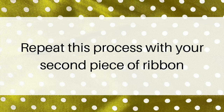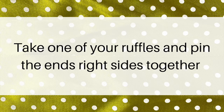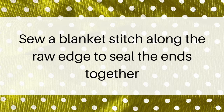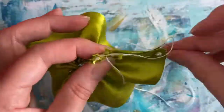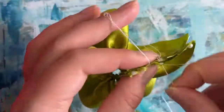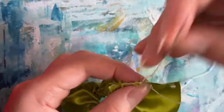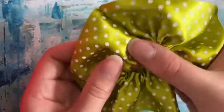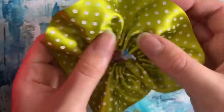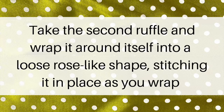Repeat this process with your second piece of ribbon. Take one of your ruffles and pin the ends right sides together, then sew a blanket stitch along the raw edge to seal the ends together. Take the second ruffle and wrap it around itself into a loose rose-like shape, stitching it into place as you wrap.